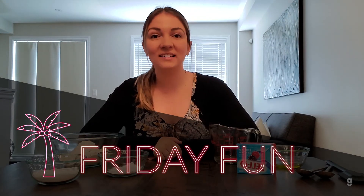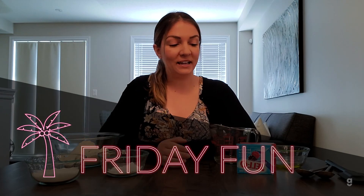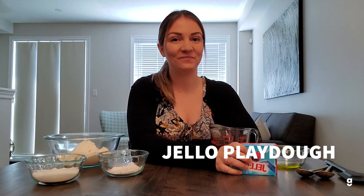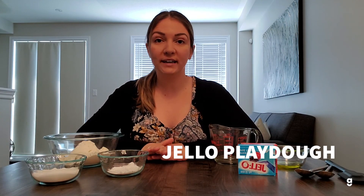Hi everyone, welcome back to Friday Fun. I'm Ashley and for today's video we will be making homemade play-doh with jello. It's a five minute recipe, it requires no cooking, just a few household ingredients. Put it all together and you'll have play-doh that will last you up to a couple of weeks. So let's see what ingredients we need.